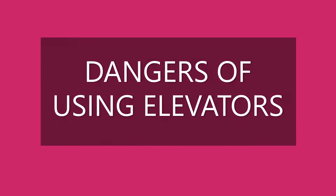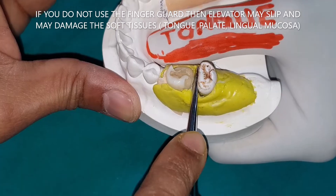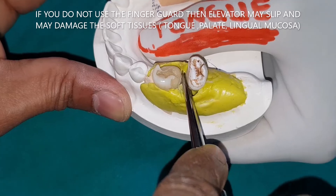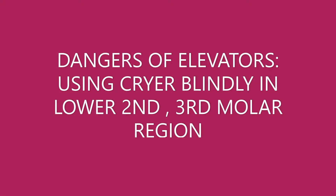Dangers of using elevators: if you don't use the lingual finger guard, your elevator may slip and damage the tongue or the lingual mucosa. Always use a finger guard. Another danger is using the Cryer elevator blindly in the lower second or third molar region.